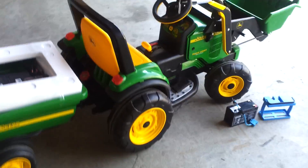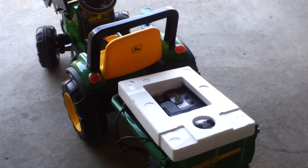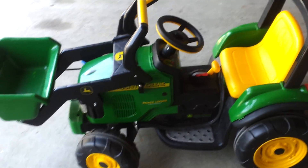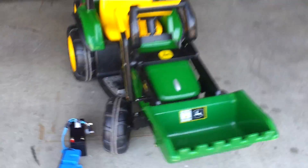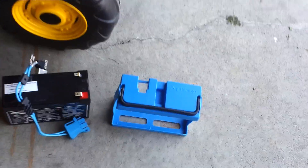Hey guys, just wanted to show you what I got over the weekend — a three-year-old ride-on toy. I actually found this at a garage sale in incredible shape, pretty good condition, except that the battery doesn't work anymore.